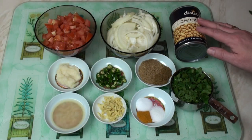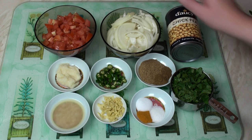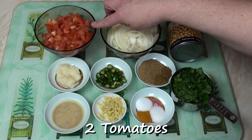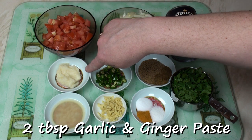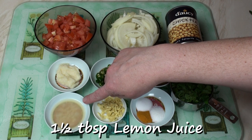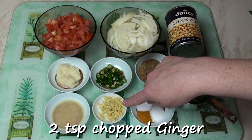So let's make a chickpea curry. For the chickpea curry, I've got one 400 gram tin of chickpeas, one onion sliced thinly, two chopped tomatoes, two tablespoons of garlic and ginger paste, one and a half tablespoons of lemon juice, and about two teaspoons of freshly chopped ginger.